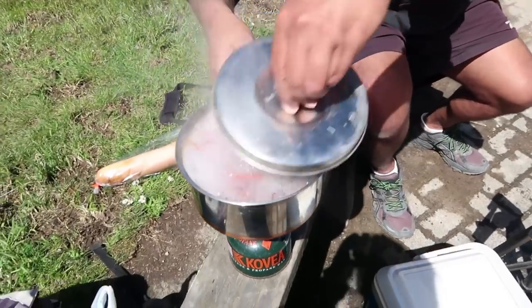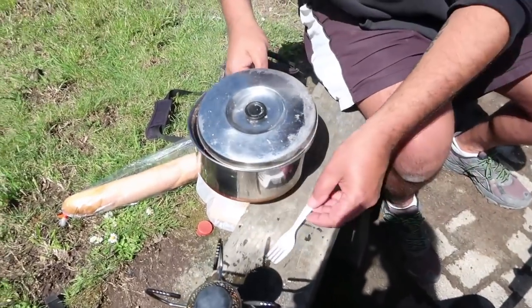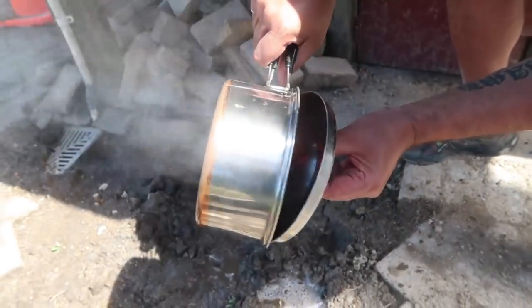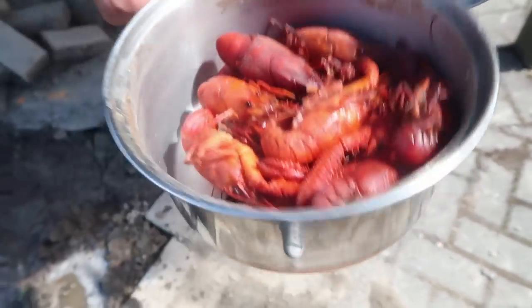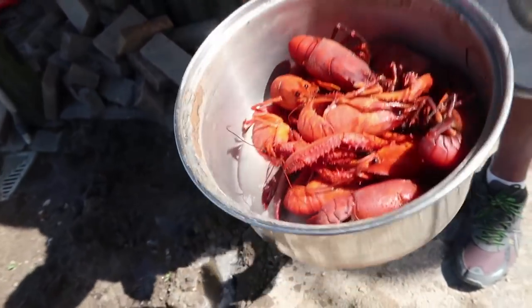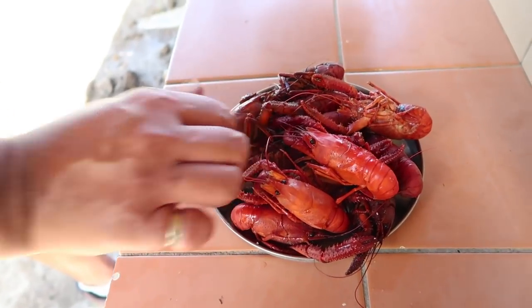They're boiling, so I'll turn the gas off — they are cooked. Oh man, they smell delicious. I'm just going to drain the water over here — drain the water out. Let's cool down now. Oh look at that — how do they look? Delicious! Now the hardest part is waiting for them to cool down. There's been heaps of duck droppings in the lake, so I don't want to use that lake water on these beautiful crustaceans — I'll just put them on here to cool down.